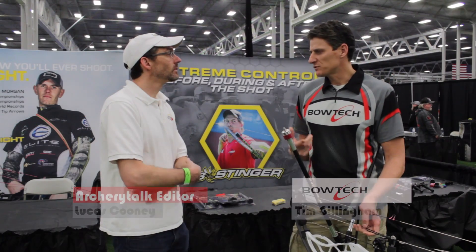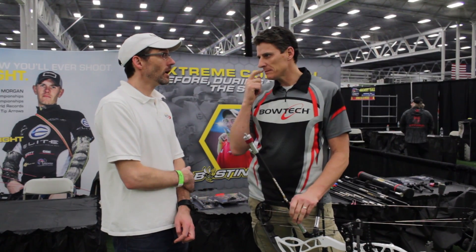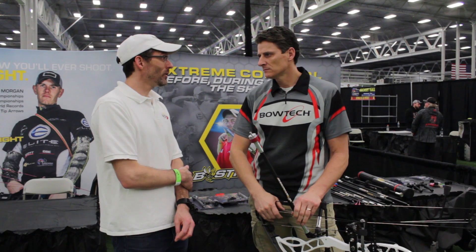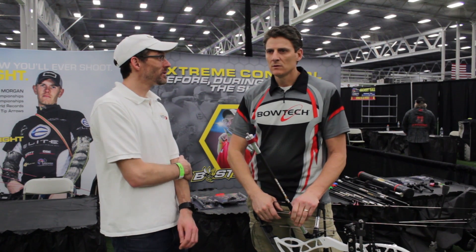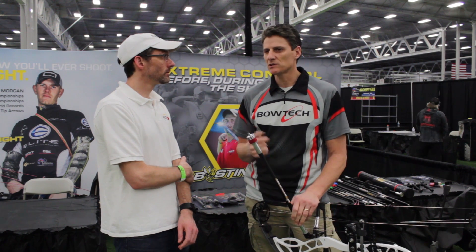Hey Lucas, I was watching you shooting in there and a couple things I might bring to your attention — do you ever experience left and rights a lot? I kind of experience all of it, left and rights and mostly up and downs. There's just a couple things I can see in your form and setup that you might consider changing.